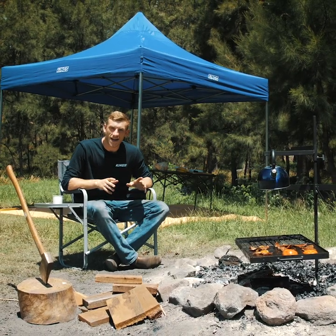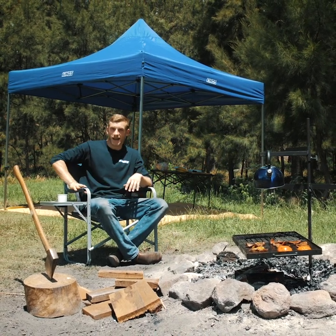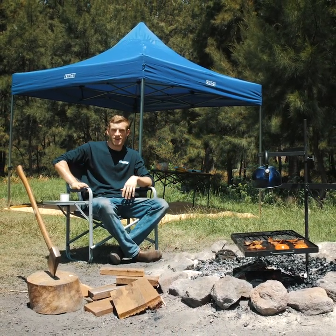Here at Adventure Kings we take relaxing at camp very seriously. We're obsessed with making camping easier, better and more affordable. Check out what you can score today — grab yourself an Adventure Kings whistling kettle, swing barbecue and director's camp chair, and you'll camp like a king with Adventure Kings.